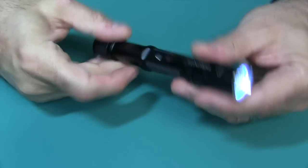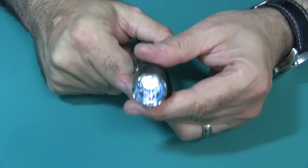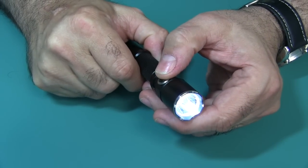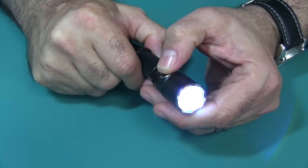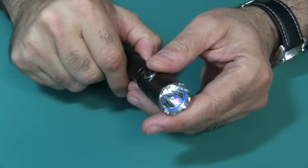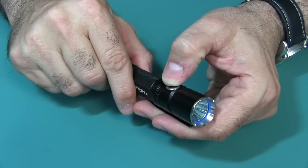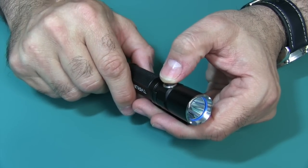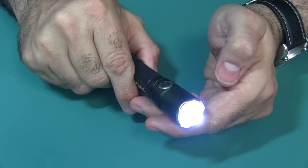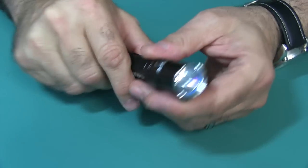You have five modes in this flashlight. You have your Firefly mode. Press the mode again and you get low, medium, and then high. Then it round robins back down to Firefly. If you press and hold while it's on, it goes into a strobe mode. Click it again and it goes back to normal mode.